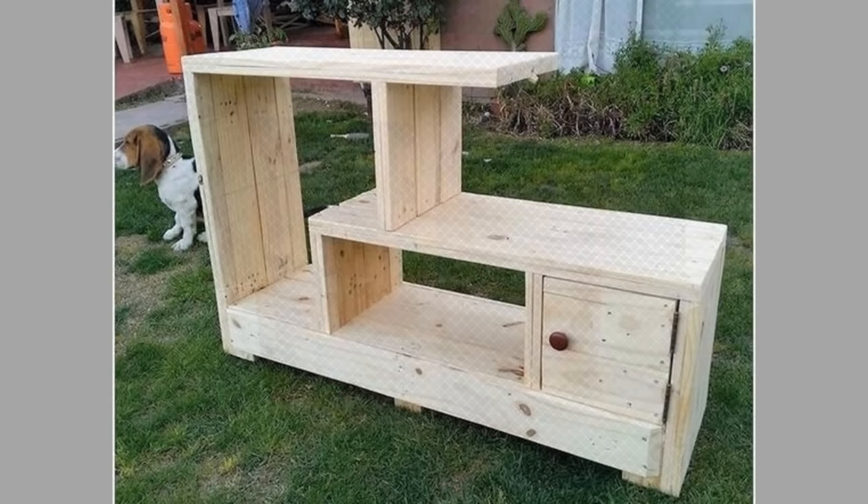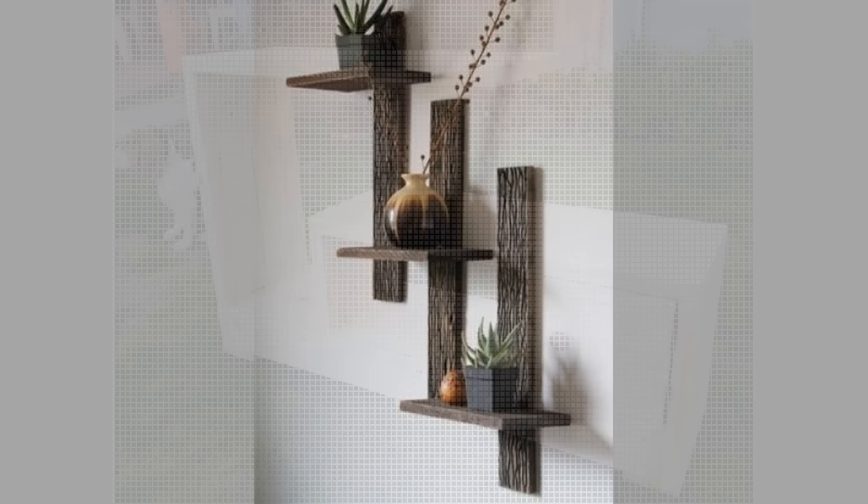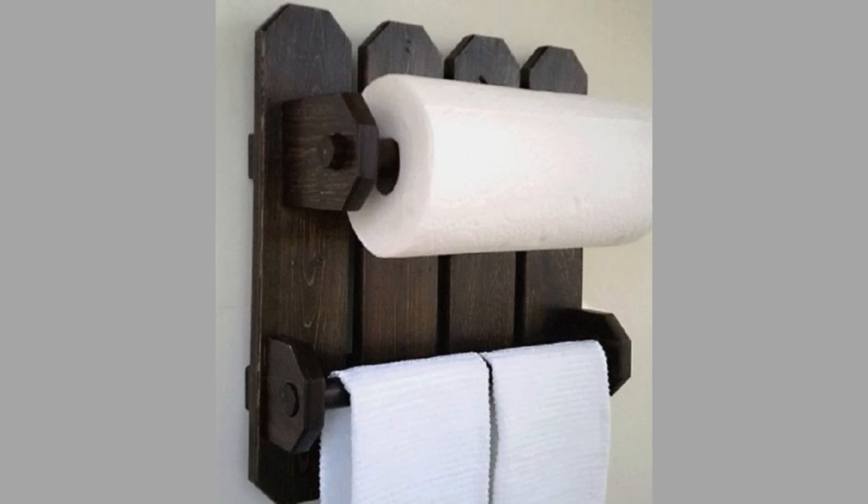Wood has beautiful grain patterns and textures which make it stand out compared to other furniture materials. That's why it never goes out of style. Applying the ideal wood paint can highlight its patterns and make wooden furniture look even more exquisite. Some finishes provide excellent grain clarity and retain the gloss level or sheen of the furniture for years.